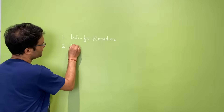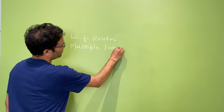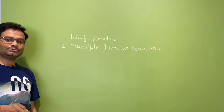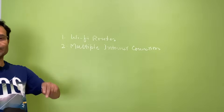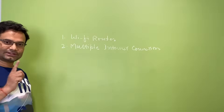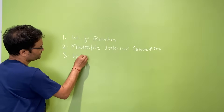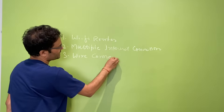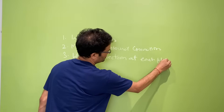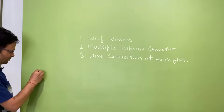The second option is to take multiple internet connections — one for each floor. If you have three floors, you take three separate internet connections. But for each floor you obviously need a wired connection at that floor. Yes, you can do that.